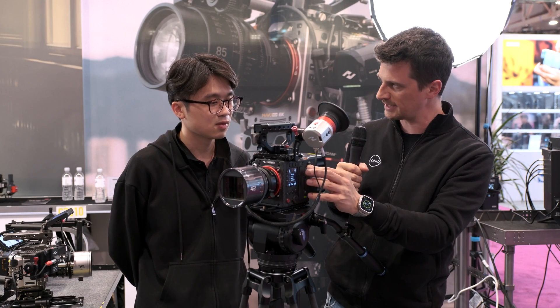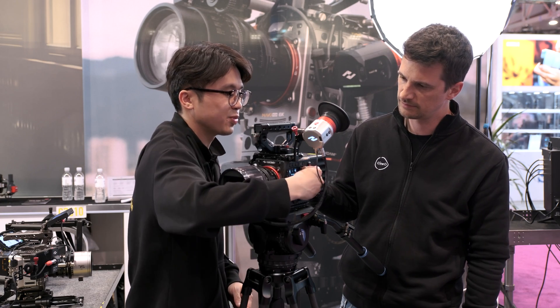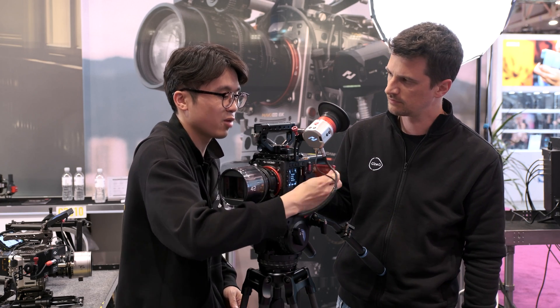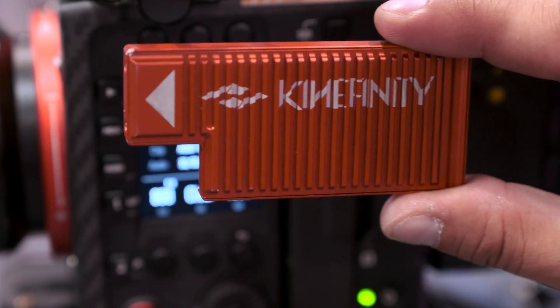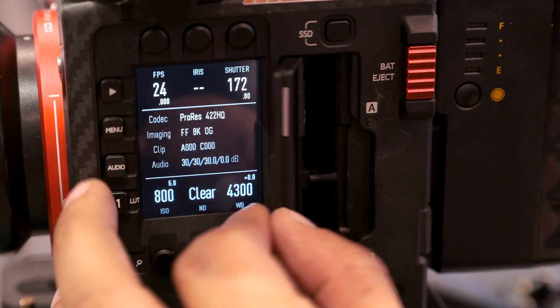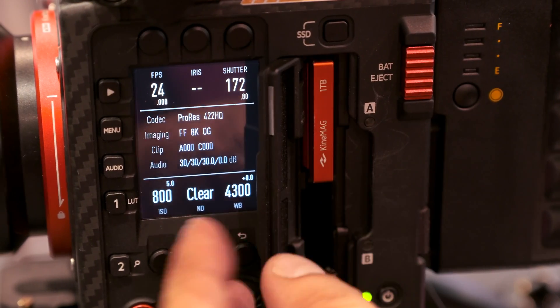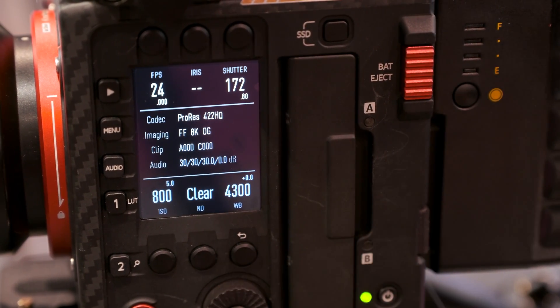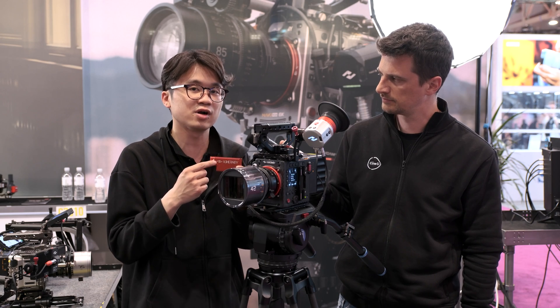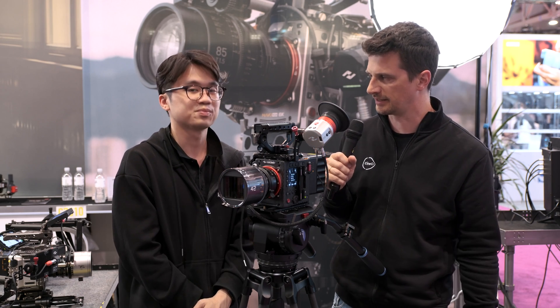You're not recording on CFexpress, right? Our new SSD is a special design for our cameras. It's based on NVMe M.2 SSD. This SSD supports RAID 5. We also supply a blank version so people can buy their own M.2 SSD to put in there and use on our cameras — it's quite an affordable way of getting additional storage.